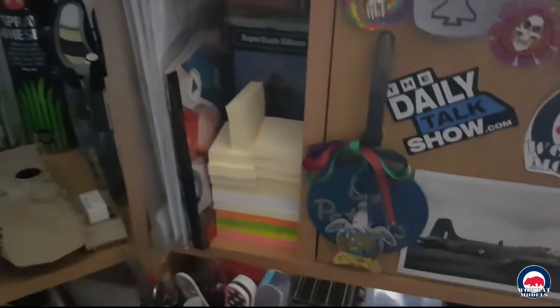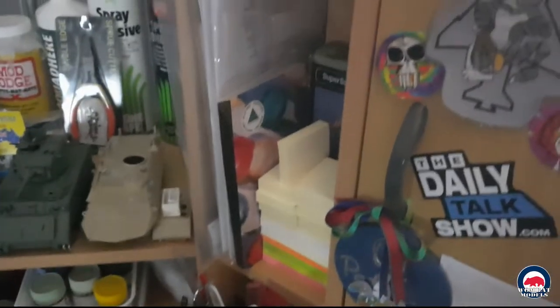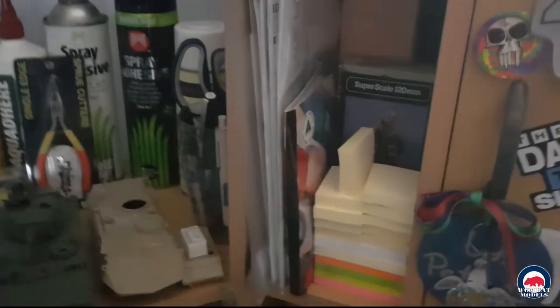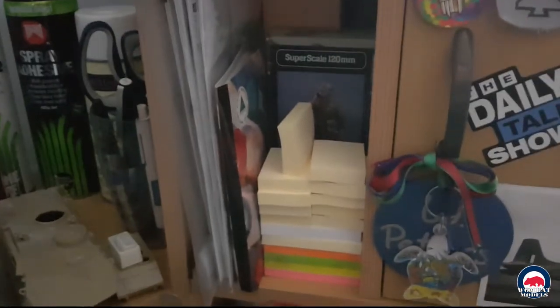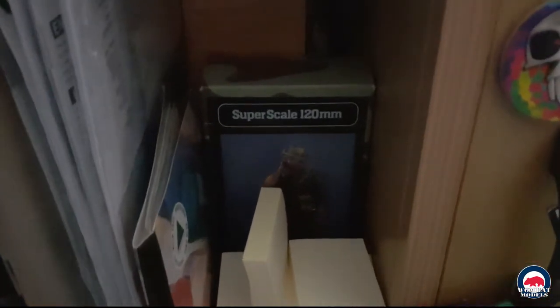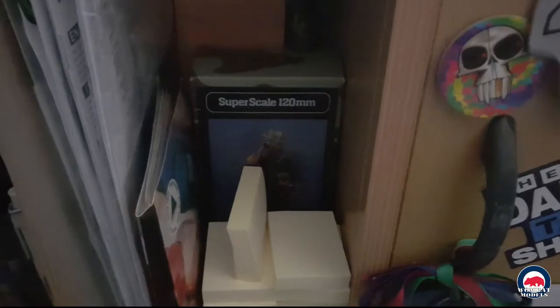Coming across, I've got some more tools — all my cutting stuff, files, tweezers, and such. Coming up on the left there, you've got instructions and notes for some upcoming builds, a truck sheet and stuff in there, and a lot of post-it notes for masking and writing down notes.